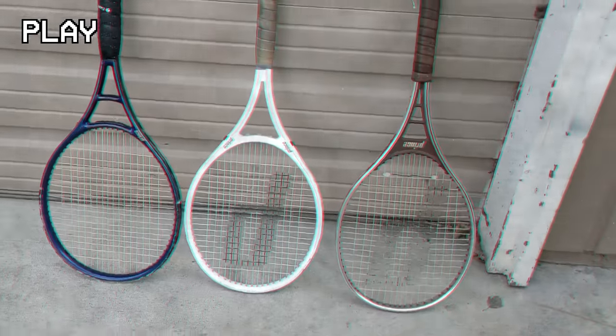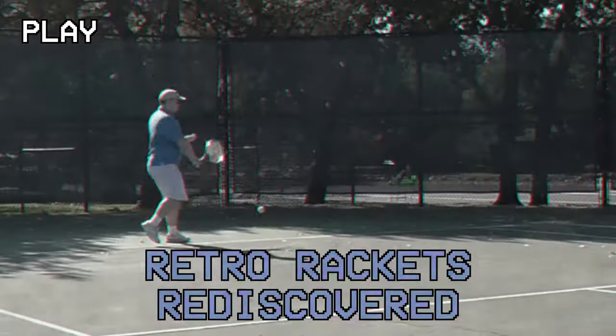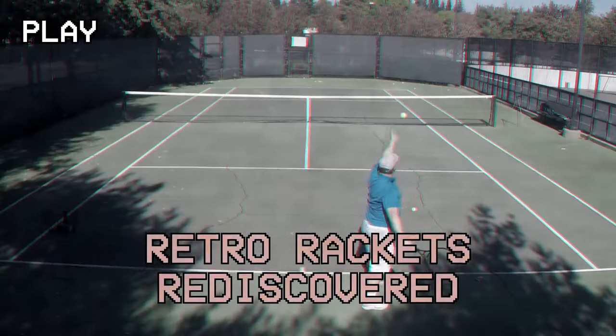In this video we're going to be looking at a tennis racket its manufacturer described as destined to be one of the most successful rackets ever made. Does the Prince Spectrum Comp live up to this name? Welcome to Retro Rackets Rediscovered, the series where we find old tennis rackets from thrift stores, discover the history of them and test them out on the tennis court.